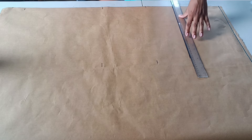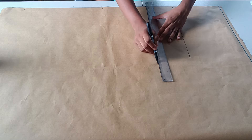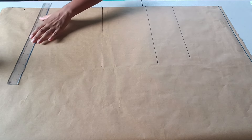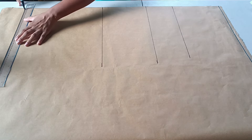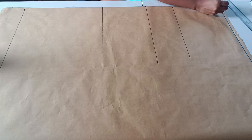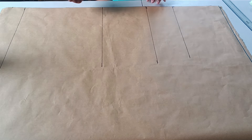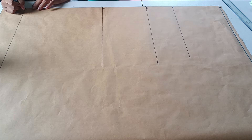The next step is to square across all the points we marked earlier. Now I'm going to label my lines: this is my shoulder line, then we have the bust line, the natural waist line, the hip line, and our dress length.